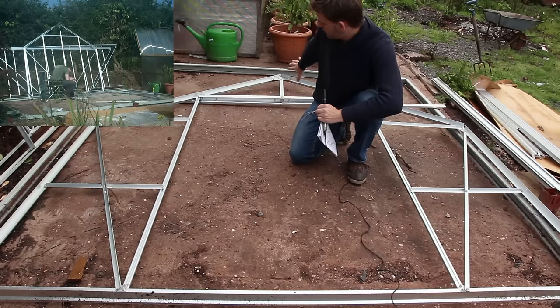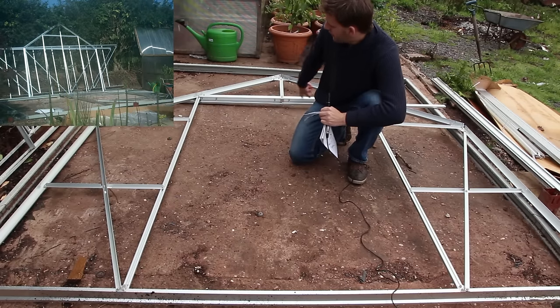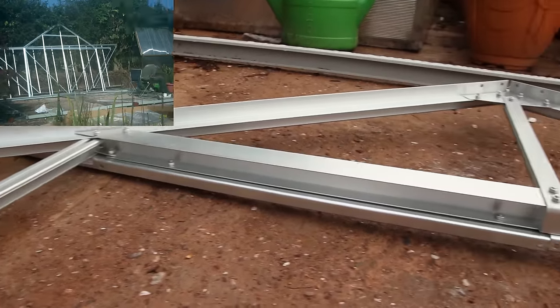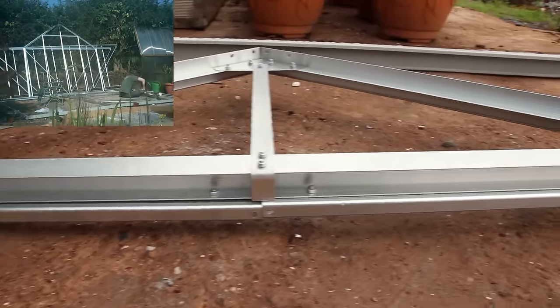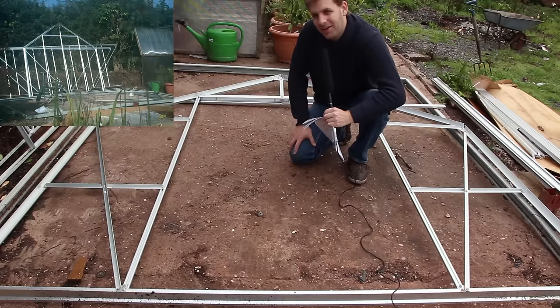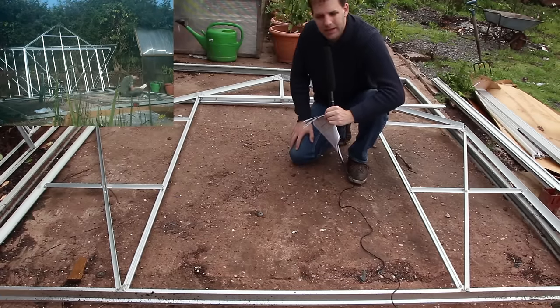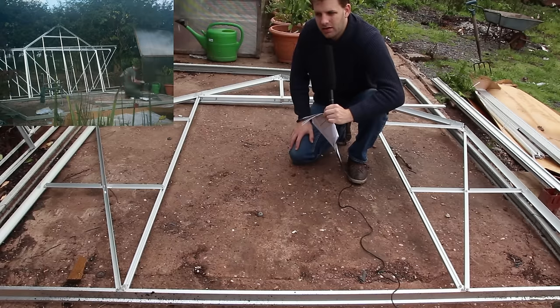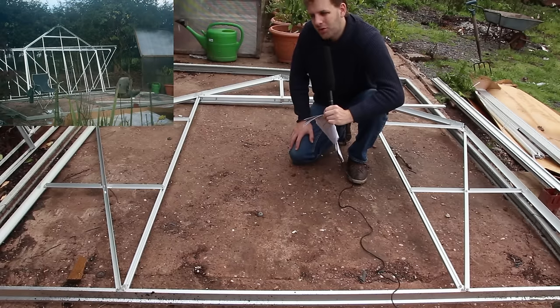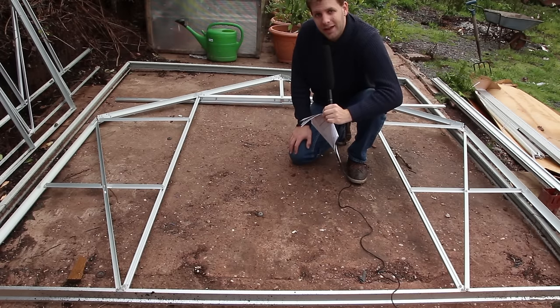Once I had those three components in, I could start tightening everything else up quite easily. The final piece was to do the rails that the doors hang on, and for me that was a challenge because I had two pieces upside down and backwards. As soon as I figured out what I was doing wrong, it made a lot more sense. The next step is to get the sides up - I'm going to try and do it by myself. I've gone so far doing it alone and I want to prove I can do the whole thing, but if it doesn't work I'll recruit some help.